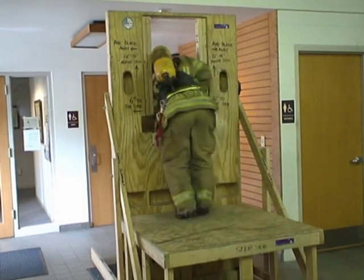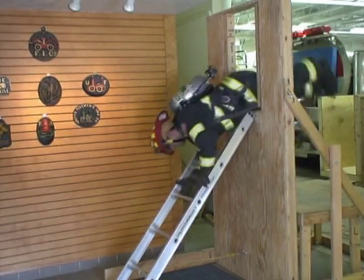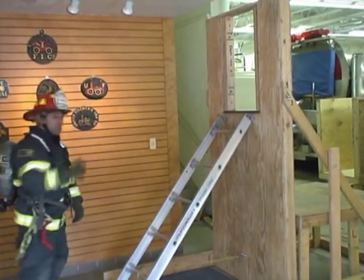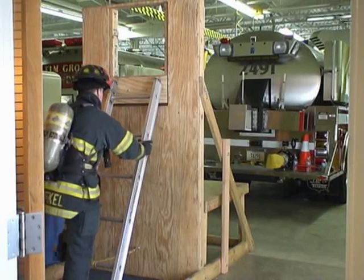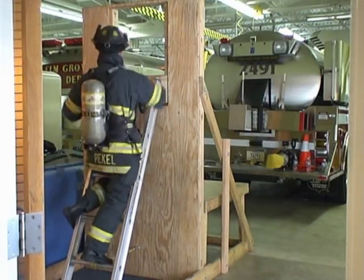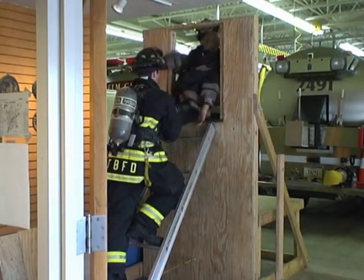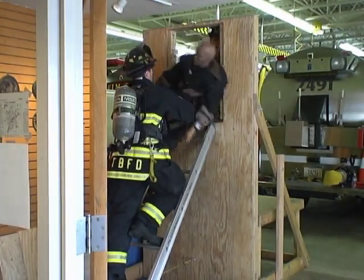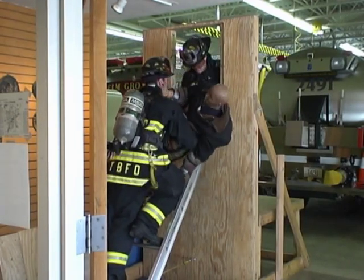Another technique that can be practiced is the head-first ladder bail. Here the firefighter is using a hook to goal. You can also practice the ladder slide. Basic maneuvers such as locking in can also be practiced — this firefighter is demonstrating a heel hook, but other techniques can be practiced as well. Using the ladder in combination with the deck allows victim rescue techniques to be practiced, including sill lifts and ladder carries, using either a civilian or a firefighter as the victim.